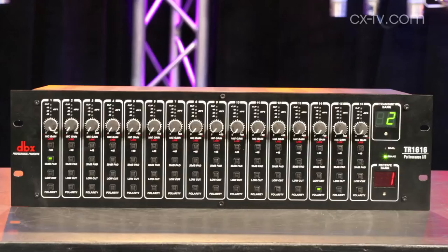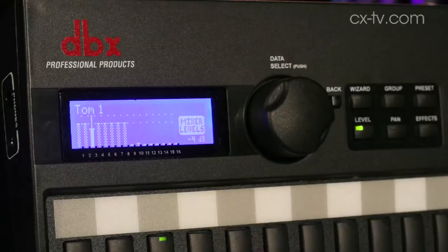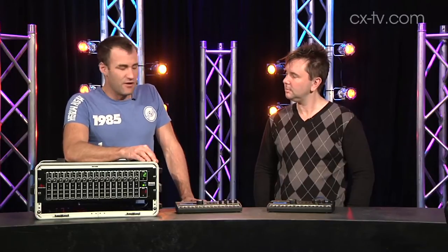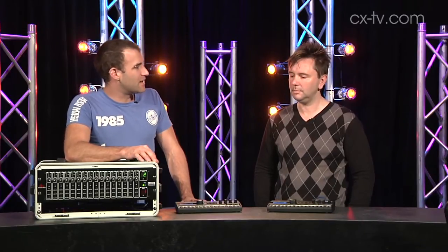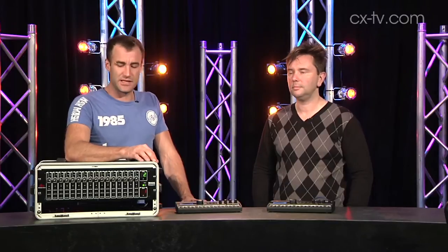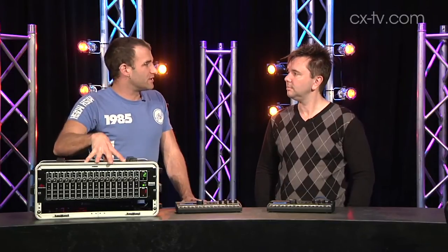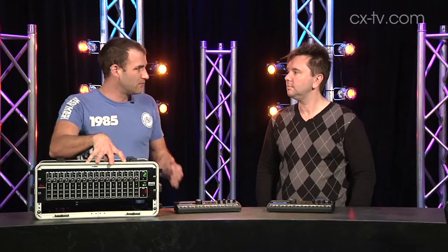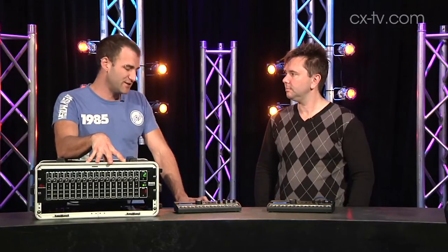Today we're looking at the TR1616 and PMC16 personal monitoring system combination from DBX. This is not dissimilar to some other personal monitoring systems in that you input your signals to a device, it then encodes them onto a Cat5 type cable, which then links out to your various stations.